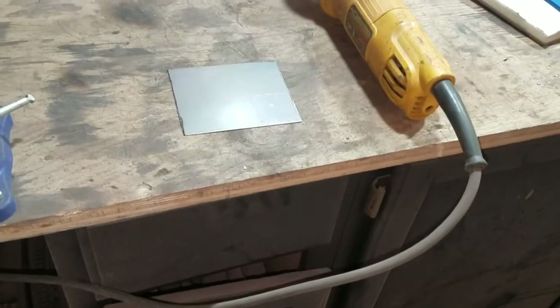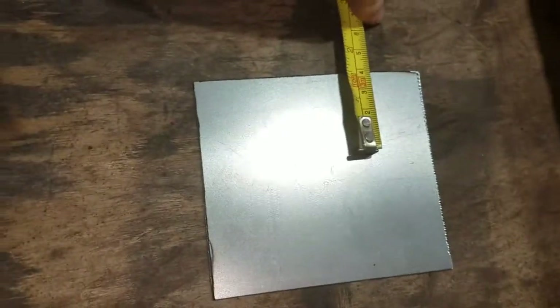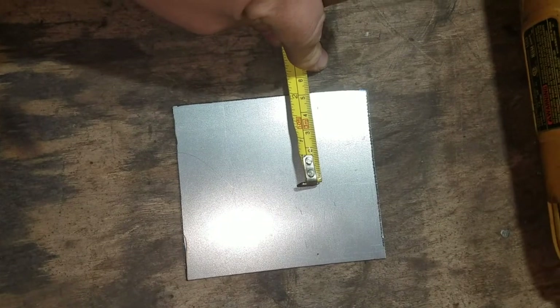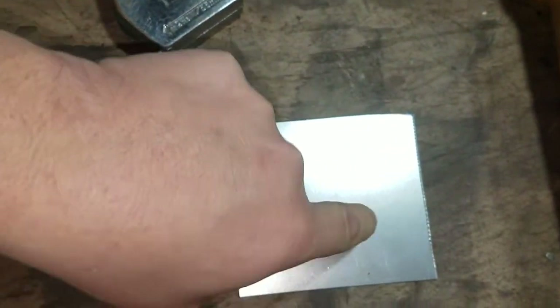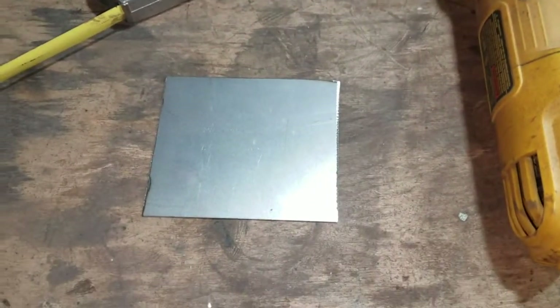I'm going to measure out four centimeters here, roughly where that line is. Four centimeters here — I'll probably go halfway just to make it nice and easy in case I need to trim back some stuff. From that point here I'll draw a line through, and I'll cut a series of score marks, like I did before with my frame when I was doing some repairs for the seat reels. That'll make it bendable and formable. I'll show you that in a sec.